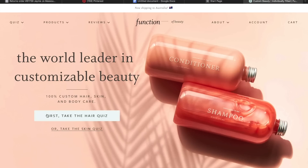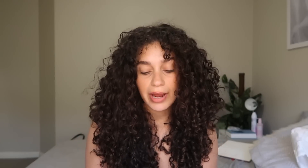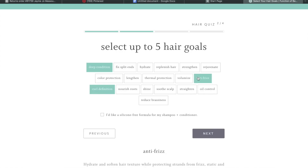I love using them for my wash days and this is the result of a fresh wash — this is my day one hair. All you have to do to create your own custom formula is take a really simple two-minute quiz where you can select a whole bunch of different things that will make your product yours. You can select what type of hair texture you have — curly, straight, or wavy — and you can also select hair goals. Some of the hair goals I've picked are hydrate, deep condition, anti-frizz, curl definition, and volumize.